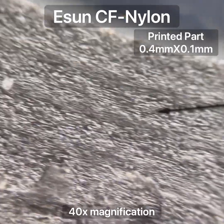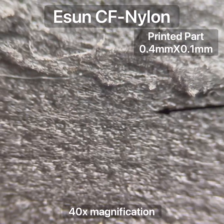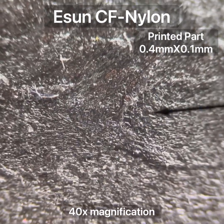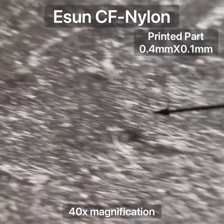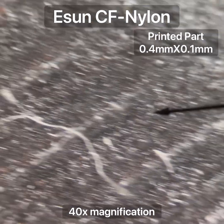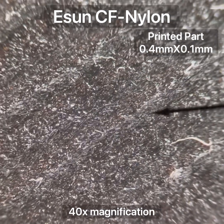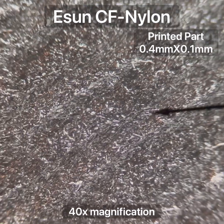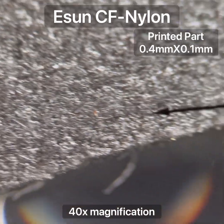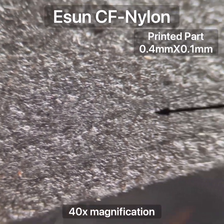So this is an as-printed part from the E-Sun brand carbon fiber nylon filament. You can see that the fibers do remain, for the most part, in the direction of the printing. You can see a little bit of the layer lines there. This is the top surface, so that's each pass, and you can see most of the fibers do line up with the direction of the print. Let's have a look at the edge - this is a perimeter, and you can see that the fibers are lined up with the direction of the perimeter here.